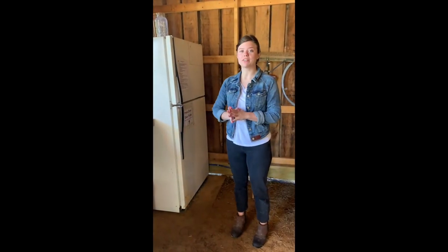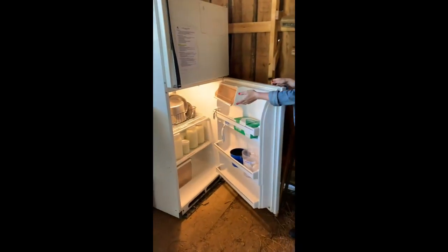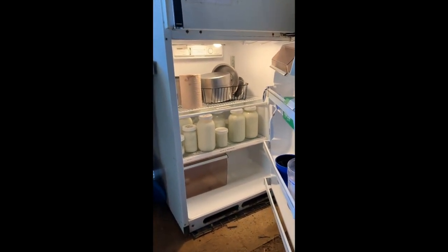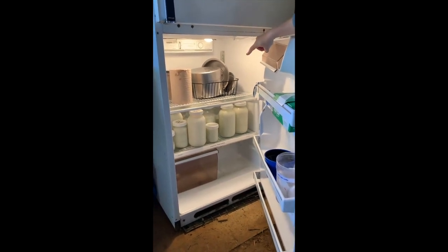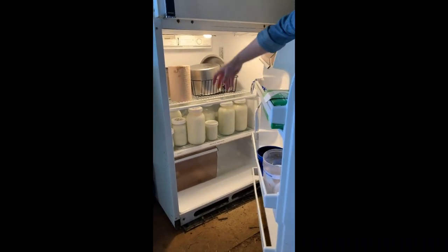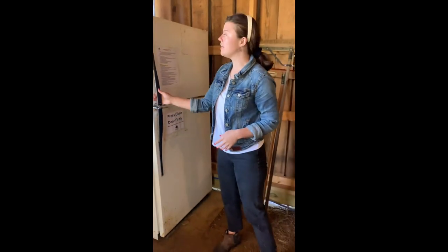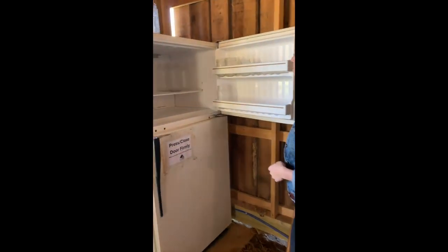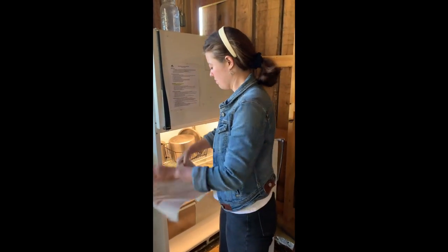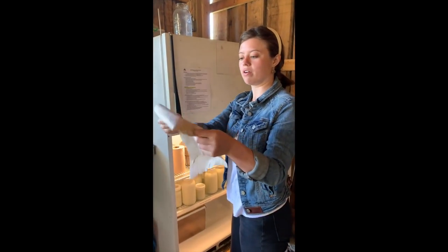Now we are going to assemble our milking equipment. We keep all of our things in a very specific location in our refrigerator. We also keep our paper towels in here, just to make sure that they don't get dirty with all of the dust and things in the air in the barn. We keep our milking pails on the top rack, and beneath those we keep our jars of milk on the bottom, so that any milk doesn't drip down onto the milking pails and they stay clean and sanitized. We keep our clean jars in the freezer. This paper towel is going to be used to wipe off the iodine spray that we sprayed on Lola's teats.